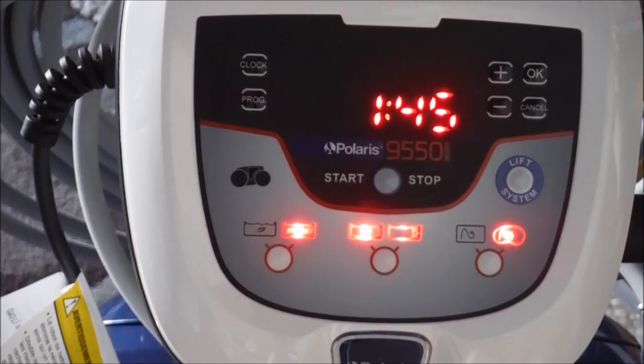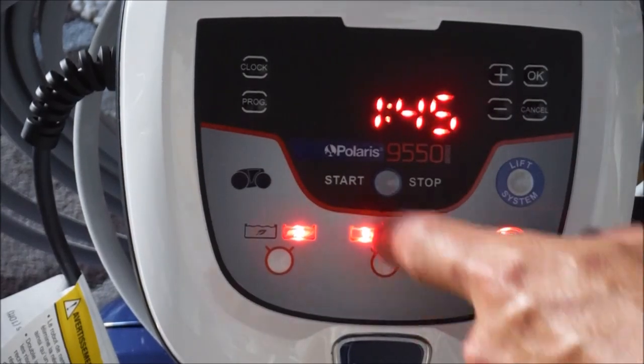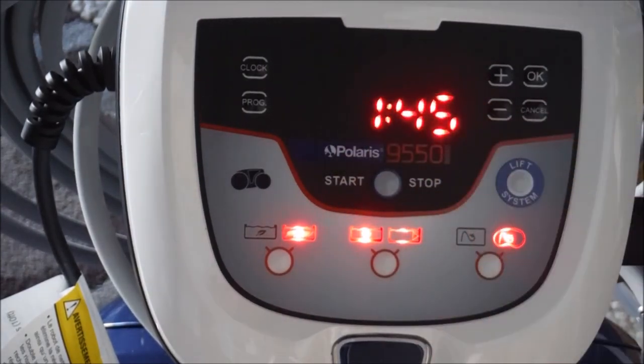You can also set seven different programmable cycle times. You can do seven in a row, or you can do something like Monday and Friday every other week. You can set up to a three-week period of cleaning cycles.